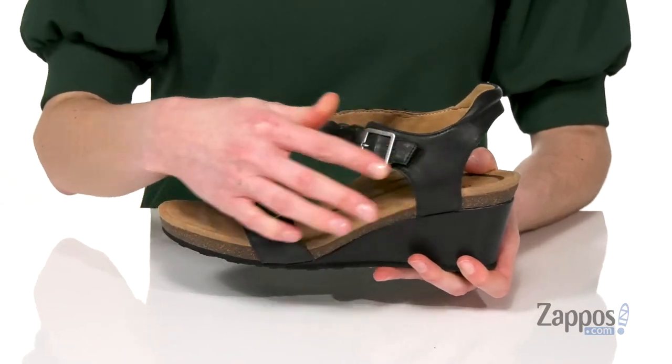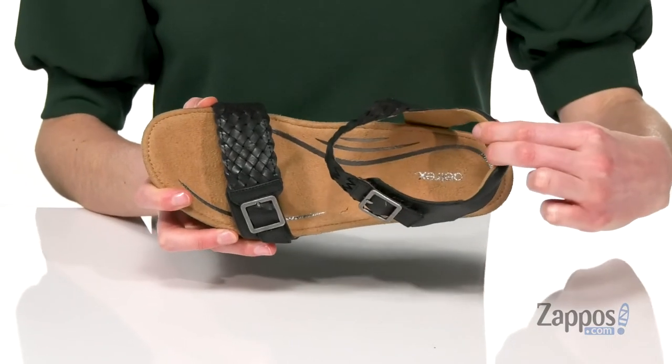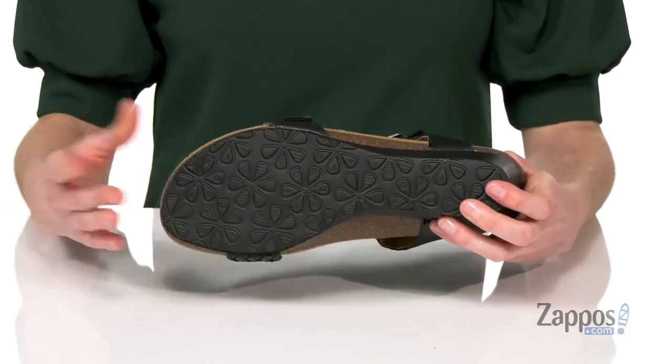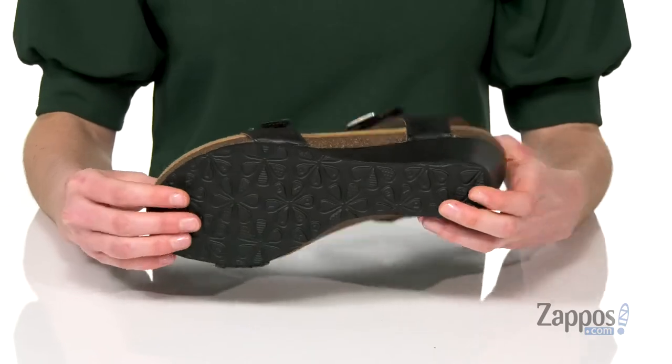But you're gonna feel really secure with this strappy design up top. Two hook and loop closures make getting them on a breeze. And you've got a light padding around the collar to keep your foot comfortable. Smooth lining inside, and these have a very durable and flexible outsole.